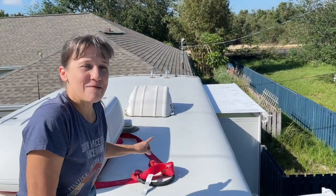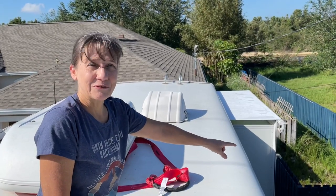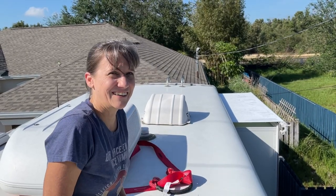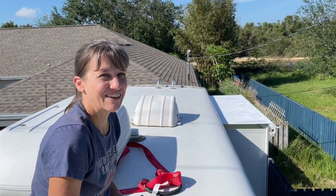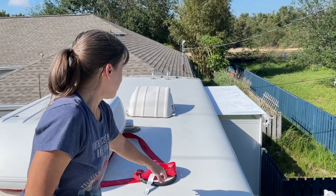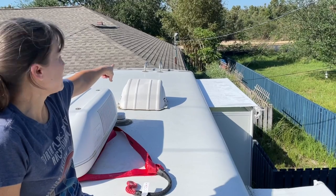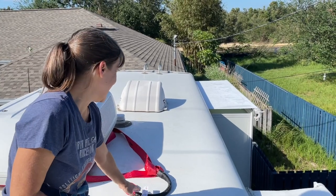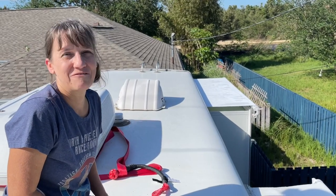We're going to strap me in because on the last one we did, the tension was so strong that it was actually sliding me off — it was going to pull me off. I couldn't get a good grip and it just wanted to slide me forward. So we're using this strap and I'm going to wrap it around the AC unit. It seems silly, but I'd rather not fall off of here.